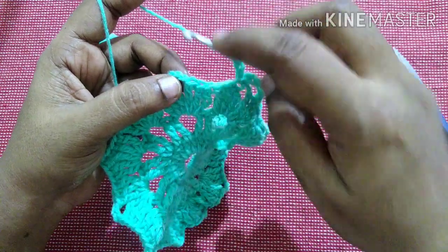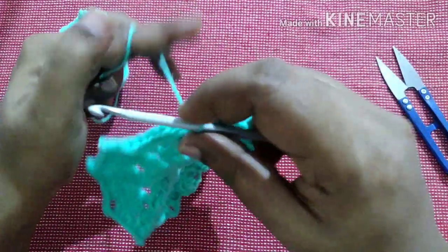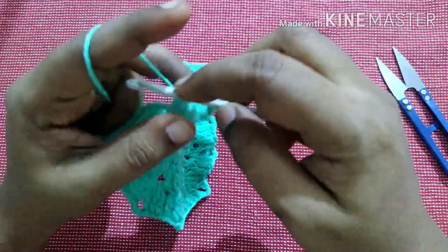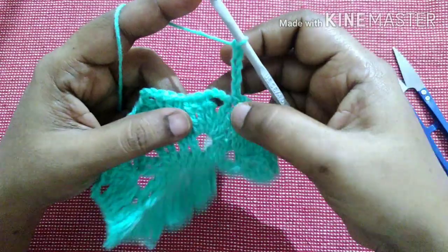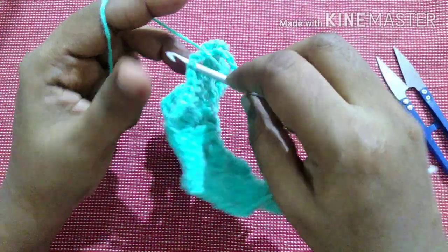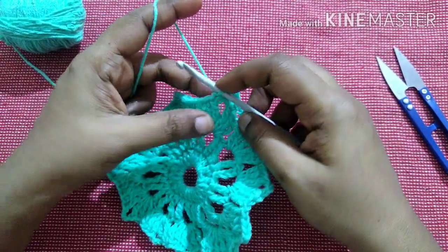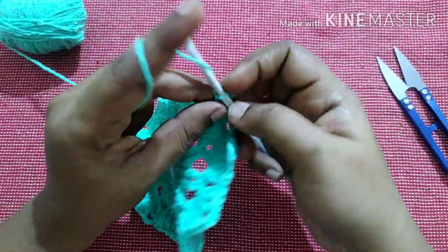Skip 4 stitches and do a single crochet in the 5th stitch. Do chain 5. Skip this gap and do a single crochet in the next stitch. Continue till you reach the end. Finish this row by doing a slip stitch in the first stitch.